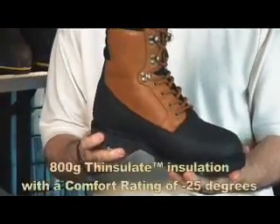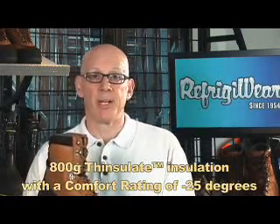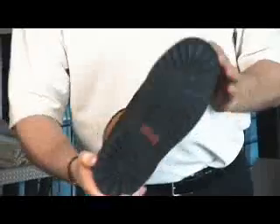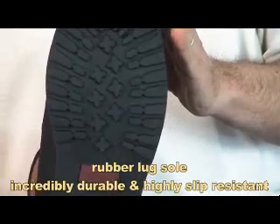In addition, it features 800 gram Thinsulate Ultra insulation, which means it'll be comfort-rated to minus 20 degrees Fahrenheit. I also wanted to let you know that all Refrigerator products come with a comfort rating. You will also see it has a rubber lug sole — it's going to be incredibly durable and highly slip resistant.